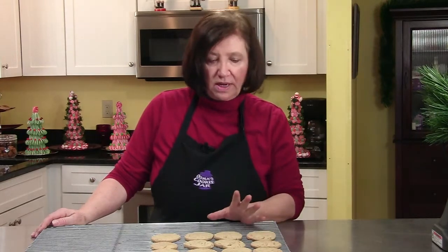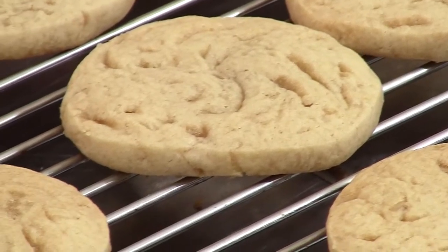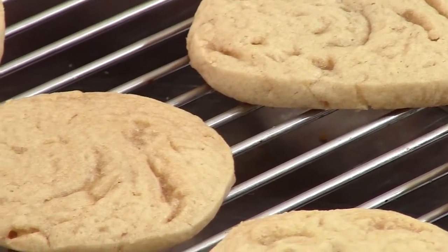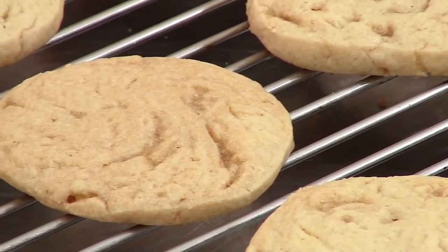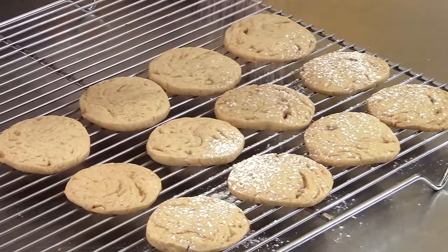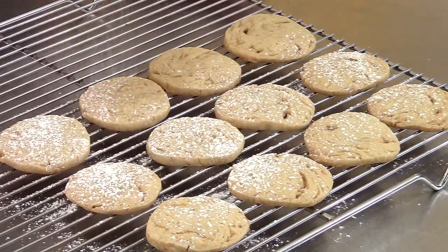Our fudgy kringles are out of the oven and they've cooled off. I've only got some of them over here because I'm going to freeze the rest. These cookies don't need much — you can see pockets of fudge all over the place. They're going to be really good when you bite into them, a surprise for your guests. The only thing they need for adornment is a little bit of powdered sugar, just like snow on these Christmas cookies. And those are our fudgy kringles — I hope you enjoy them.